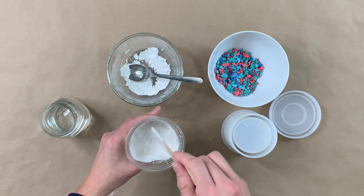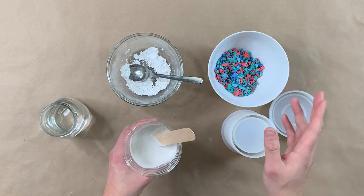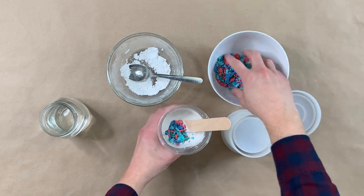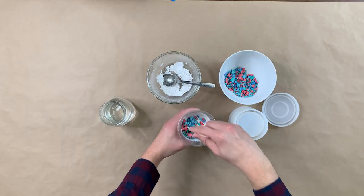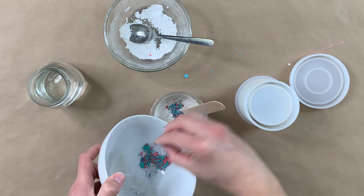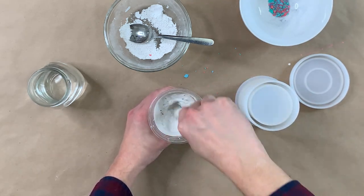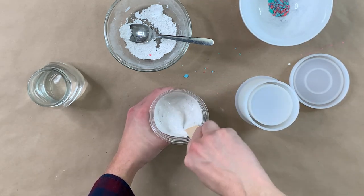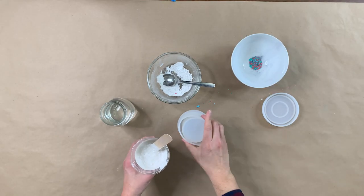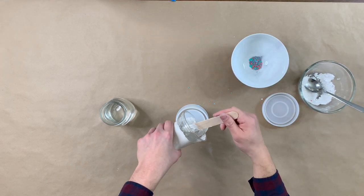I think this is a good consistency, so now I'm going to add my Terrazzo chips. I'm going to add them in small batches, but you really do want it funky because you want as much pop of color as you can. Really, that's a personal choice — if you don't want that many specks, then add less Terrazzo chips. Funky, chunky, and lumpy is what we're going for here. We do want to move quickly, so now I'm just going to add it to my mold.